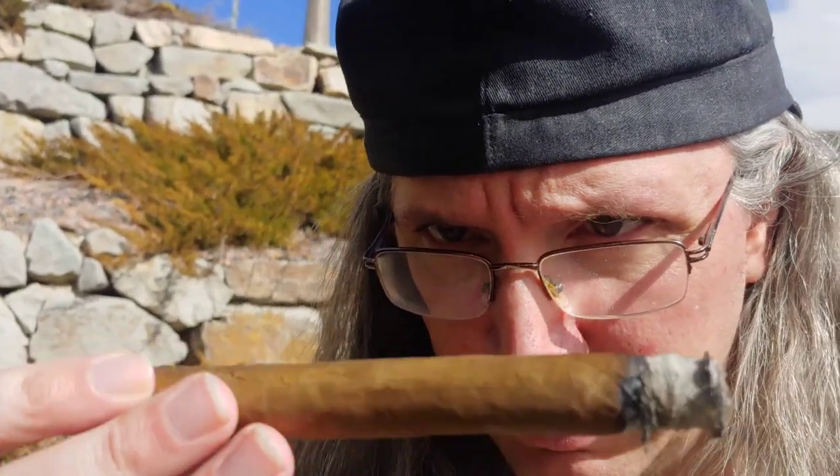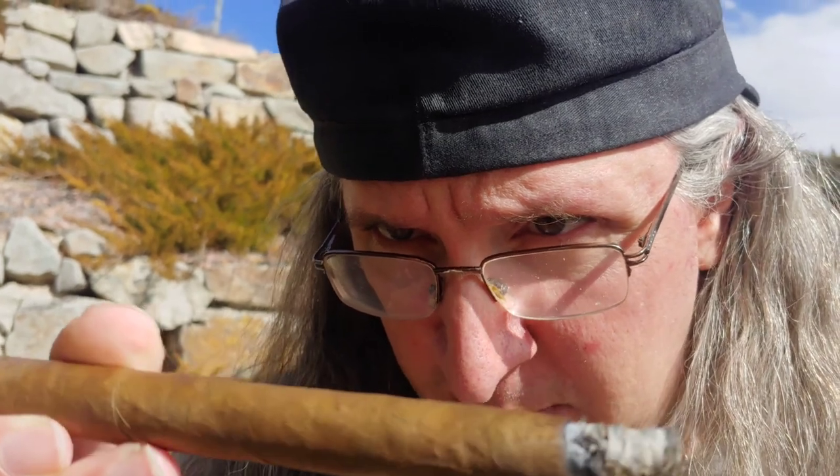Construction-wise, we've got what appears to be a pretty decent double cap. No large veins, everything seems pretty well built. Maybe a couple of off-color spots in there, but otherwise pretty spot on. The whole point of these is to be a little bit more budget-friendly — you can get a bucket of these for, you know, a song and a half.